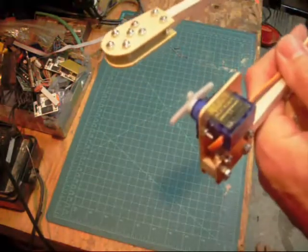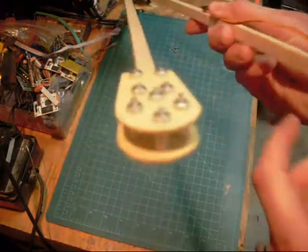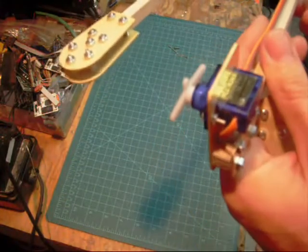I just wanted to show you a video — let me know what you guys think about my setup. Obviously it's not going to use this servo; this is the HXT 900 which I am not going to use for sure.